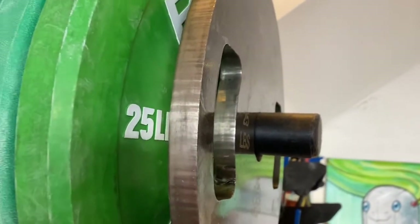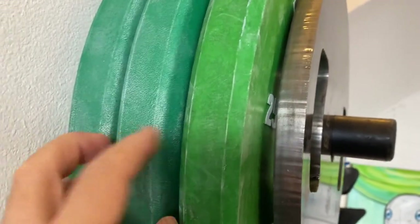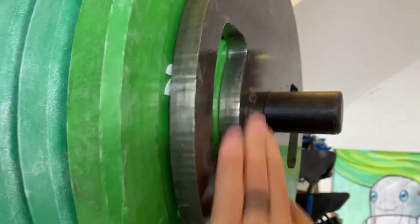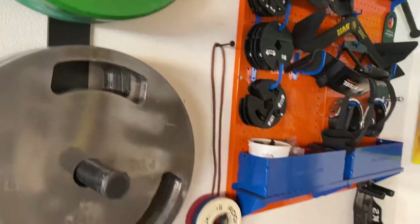I also have a 25-pound Weighted Out plate and some bumper plates — this is a Rogue, and these are Lu Xiaoxun because they were inexpensive and available. It's nice to just throw 25-pound plates on when warming up to a heavy deadlift or squat.